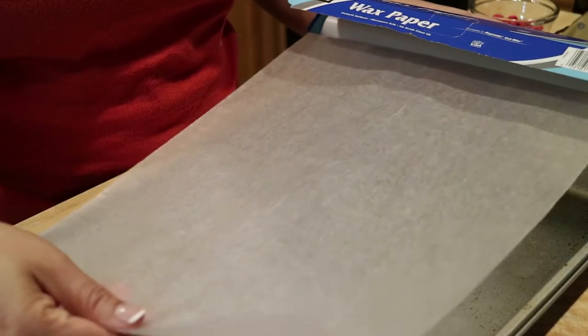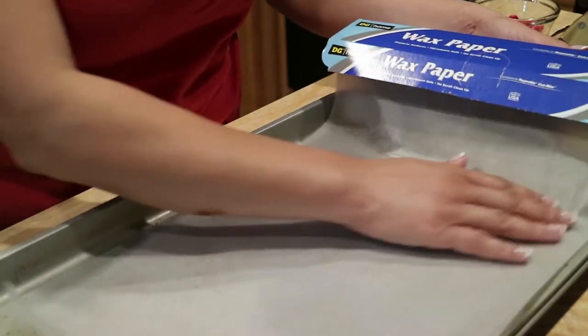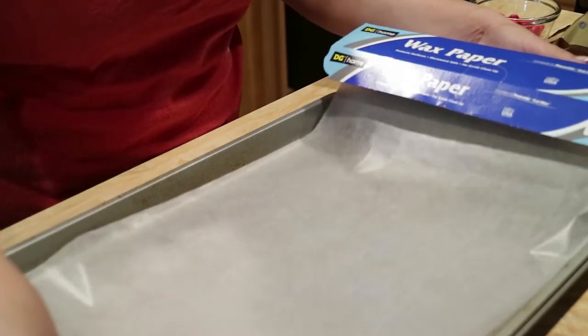This is the time of year where people get really creative, or at least try to find some creative things that they can bring to their holiday parties and get-togethers. So I want to show y'all this very quick and easy recipe which is only three ingredients — it's pretzels, M&Ms, and chocolate. That's pretty much it. So the first thing we're going to do is start with our wax paper and we're just going to line a sheet pan with the wax paper.